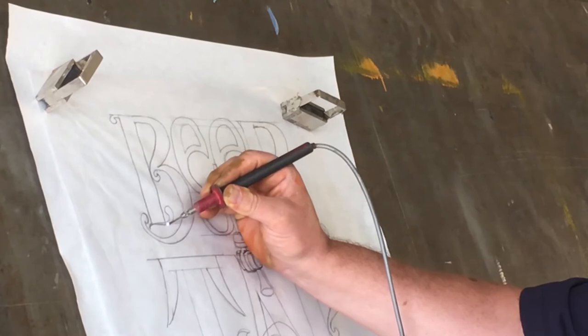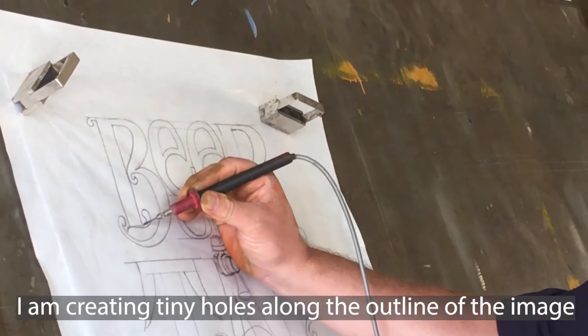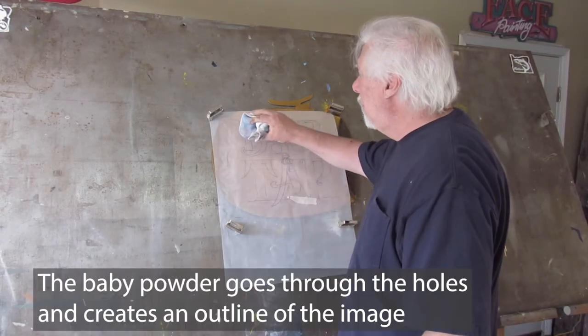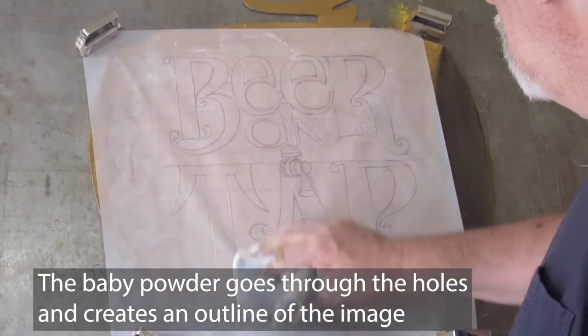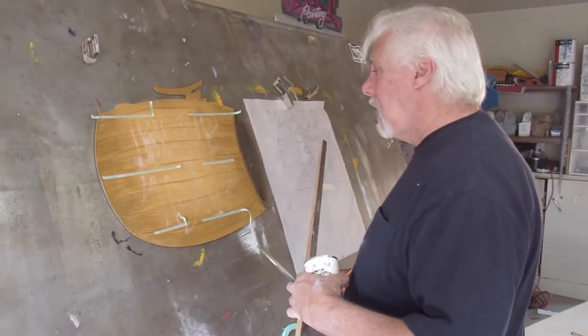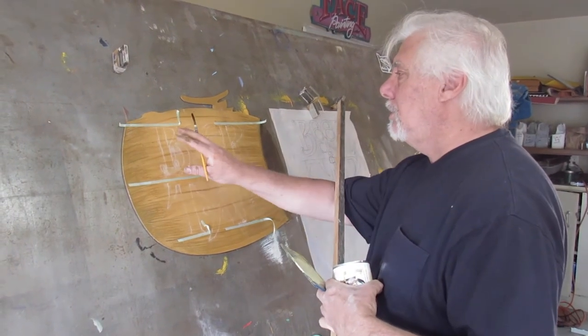What it's doing is creating many little holes in the paper. I'm going to transfer the image — this is just baby powder, white baby powder — and lightly put it over these holes so the image transfers.